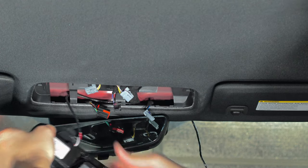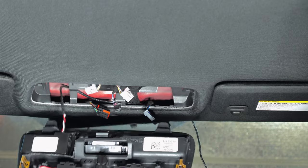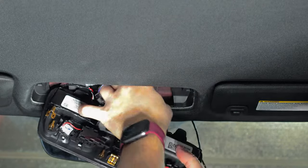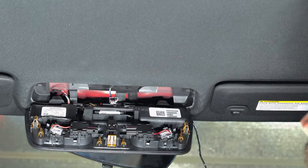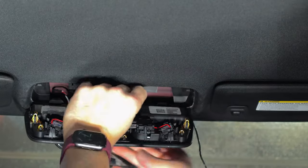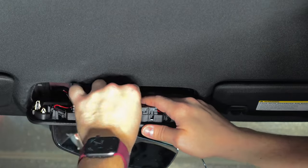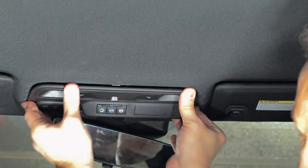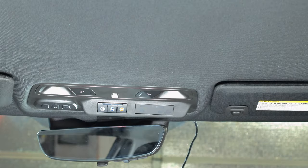You'll hear it snap into place. Now start reinstalling the harnesses into the overhead console and reassembling — clip that in, push that retaining clip back in, and move on to the forward harnesses, the middle one, and the LED reading lights. Plug those in, then push the overhead console back into the car. Next we'll move on to routing the harness.